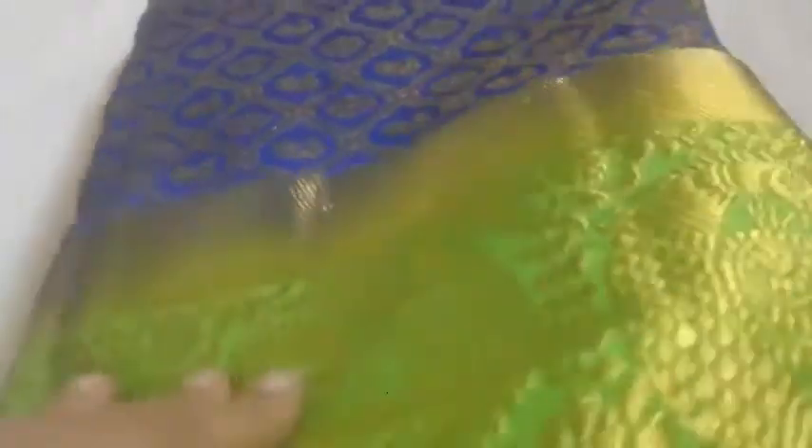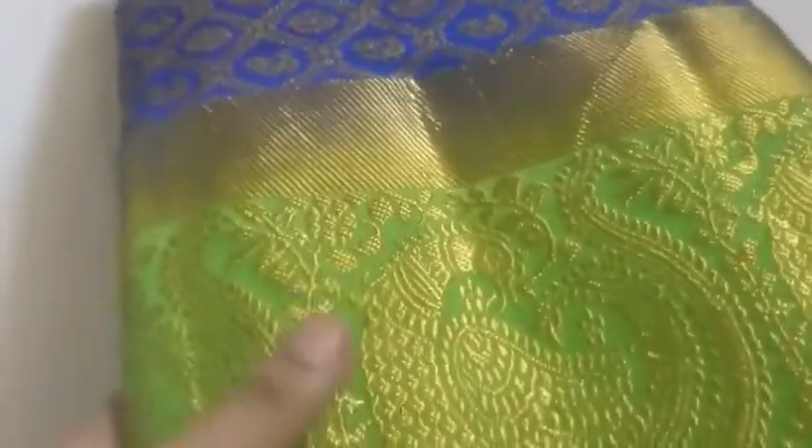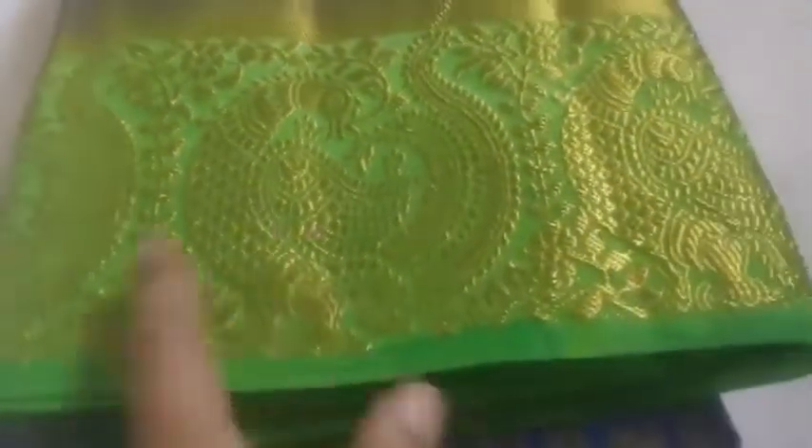This is a Bangalore Silk Sari. This is a pepsi blue color. This is a pair of green color. This is a pair of peacock designs. This is a pair of pepsi.